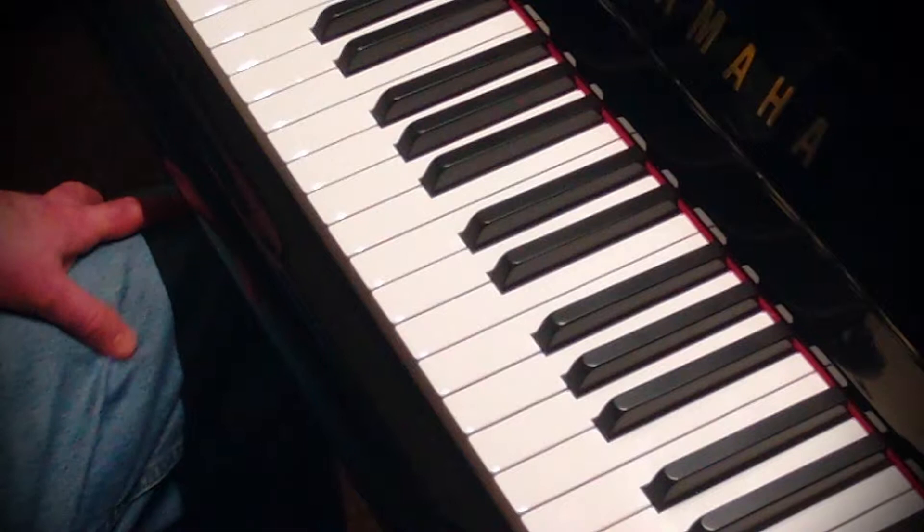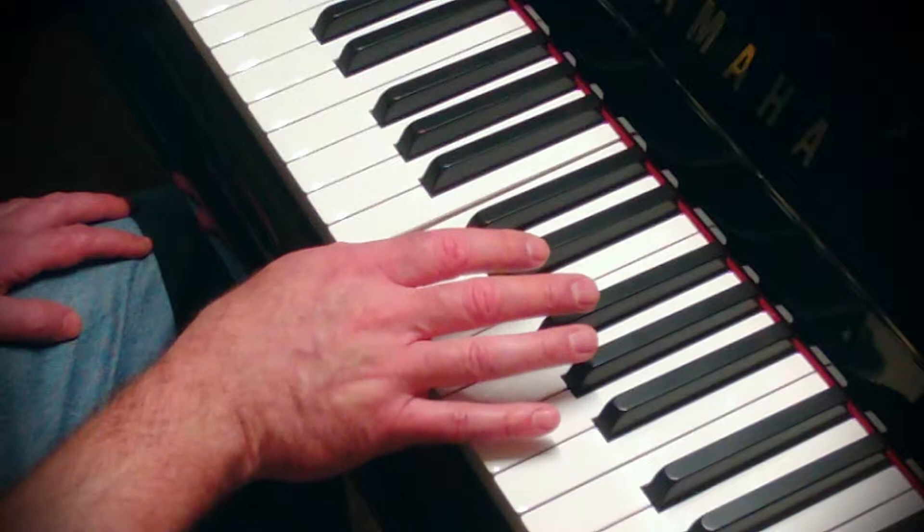Hi, I'm Martin White. Today I'm going to be talking to you about the Leschetizky Solution for Piano Exercises.